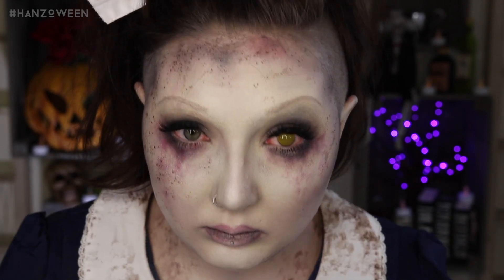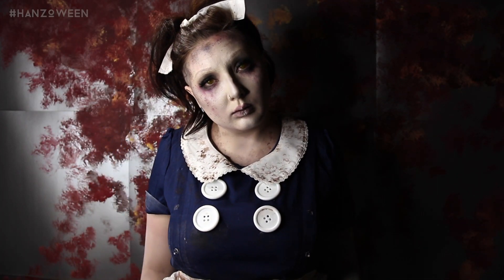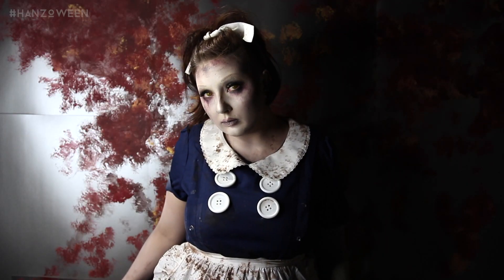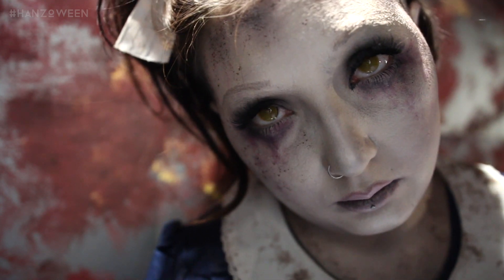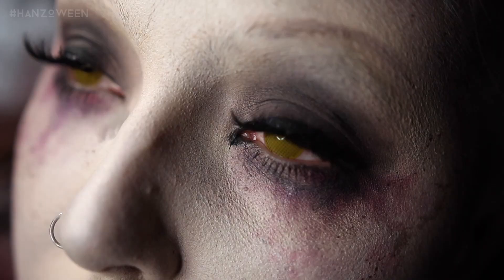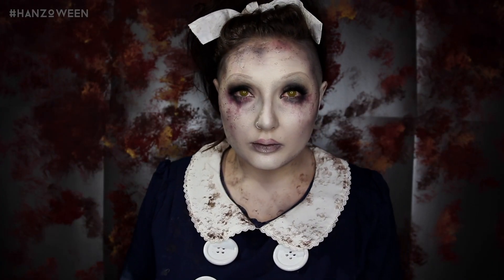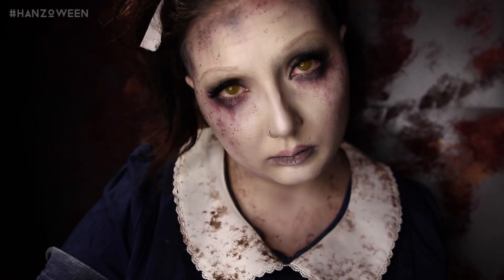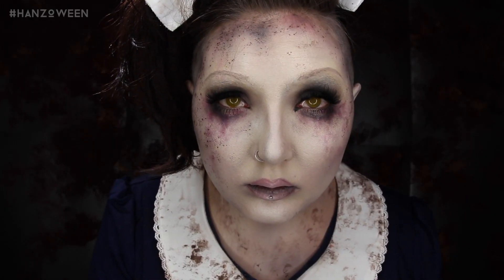I got this dress from Amazon — I ripped off the little gold buttons and glued on some big white buttons. I also ordered this apron from Amazon. I'll have everything linked down below so you guys can check it out. Thank you so much for watching — I really hope you like this tutorial, it was really fun to do. I love video games so I'm all about that life. Please subscribe if you haven't already, and thank you for being with me through Hanzoween. I can't believe tomorrow's the last day — I just love you all, and I'll see you tomorrow.